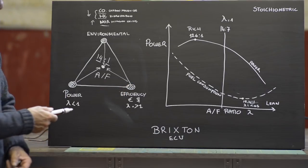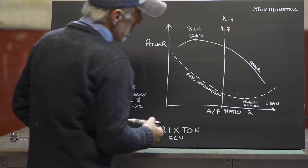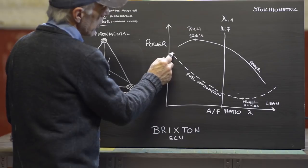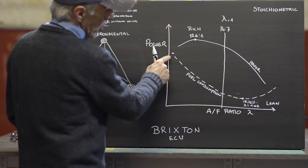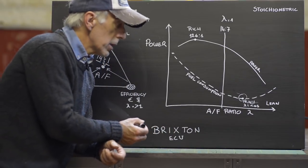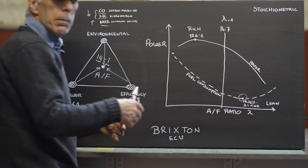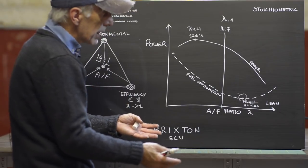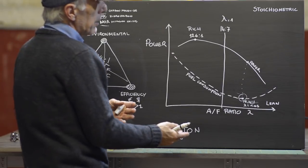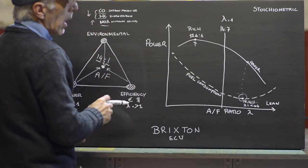Now let's look at what this means for us. I've shown a curve here with the power axis and the air-to-fuel ratio. Fuel consumption follows a curve: maximum fuel consumption when running rich with lots of power, and minimum fuel consumption around the lean best efficiency point — which is an air-to-fuel ratio of 15.4 to 1. That's the ideal point for minimum consumption and most efficient use of the engine. But at that point you're sitting very low on the power curve, so you won't have a lot of power.